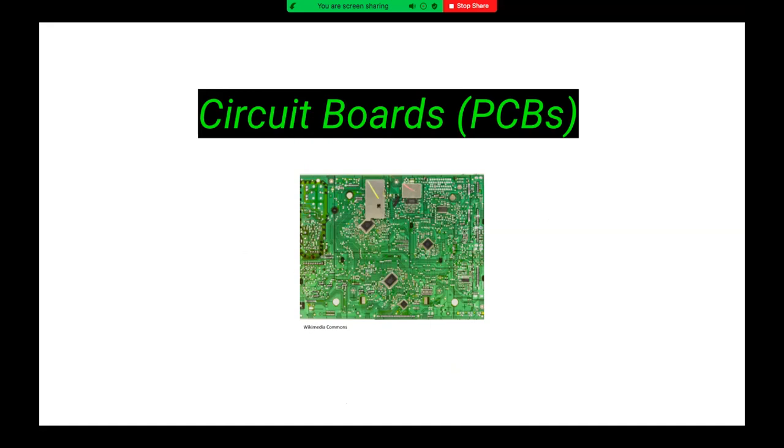If you were to take apart any electronic device, like the VCRs in our memory labs, many typically contain a circuit board. A circuit board is a physical piece of technology that allows for the assembly of electrical circuits on it. These circuit boards are typically called PCBs — printed circuit boards. The components on a PCB work together to form a complete system to power and operate our electronic devices.